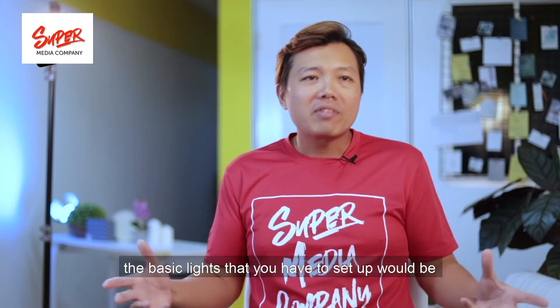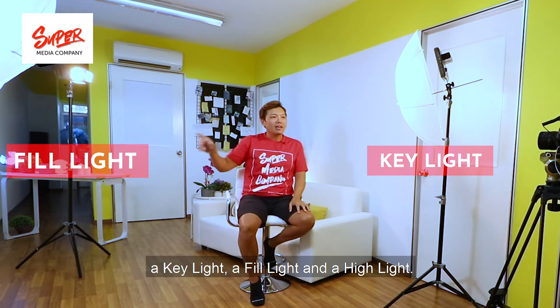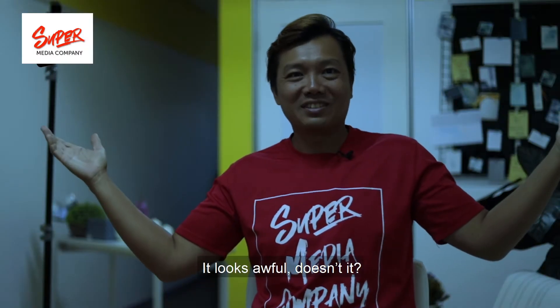For tip number two: invest in proper lights. To create a scene like this and make it look really super, the basic lights you need to set up are a key light, a fill light, and a highlight. If I were to switch off the lights — just like this — it looks awful, doesn't it?